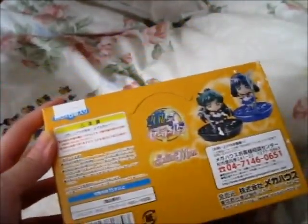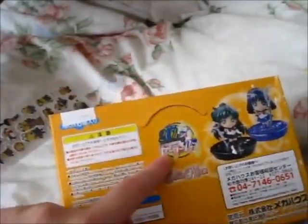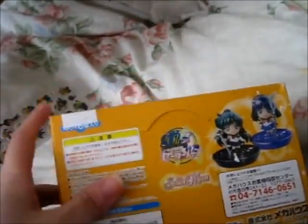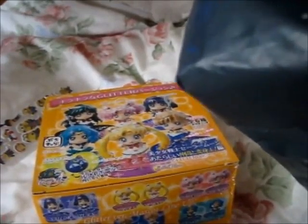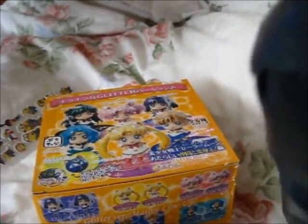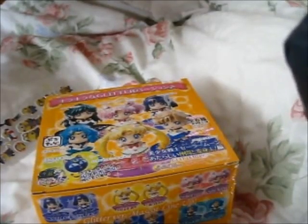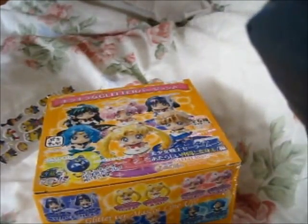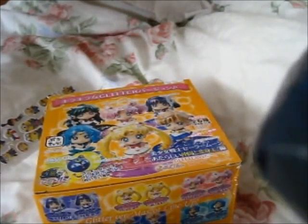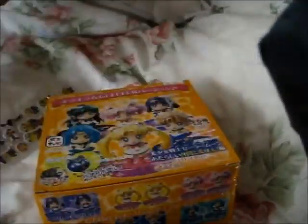That's what the box looks like. It was a 20th Anniversary edition, with a little picture there and a thank you board room thing.